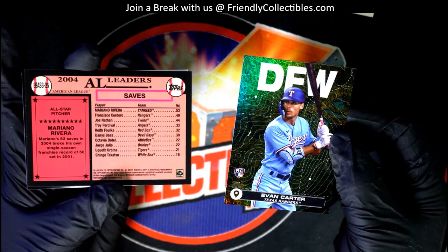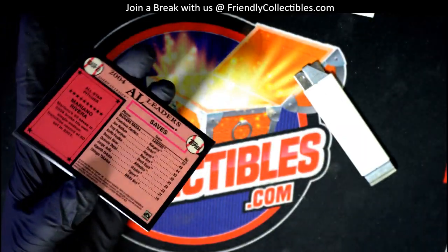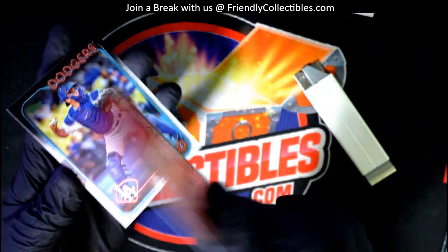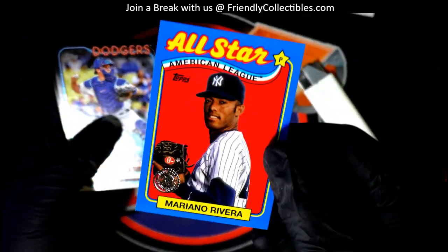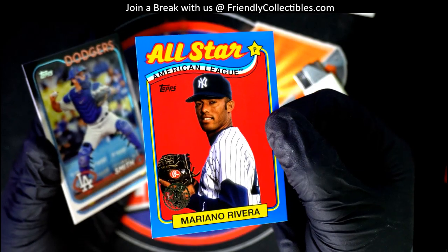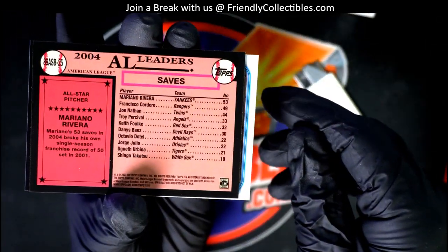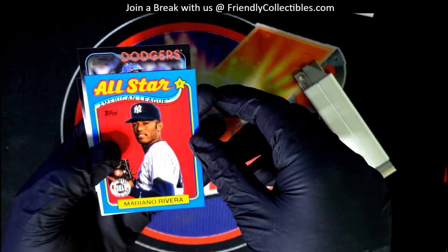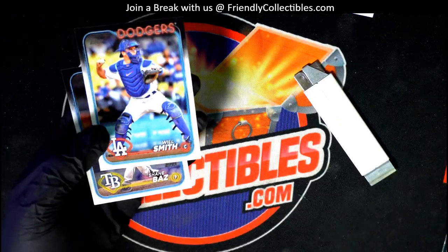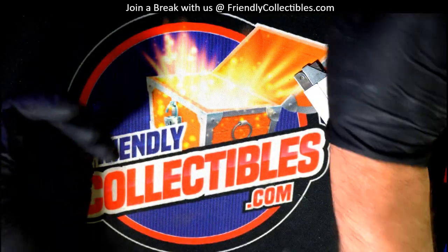If it's an autograph it'll always say right on the back of the card — congratulations — so it lets us know this is an autograph. But it is a parallel, it's a very special all-star card parallel. These are pretty rare; it's not number-stamped, but it's a nice parallel, you don't see these all the time. So how cool — congratulations! You got some great rookie cards, that was a good pack.